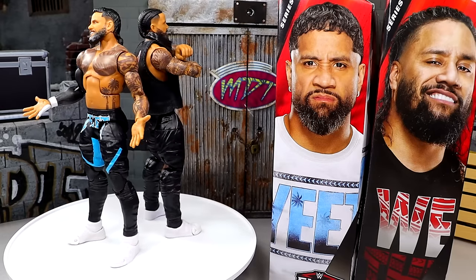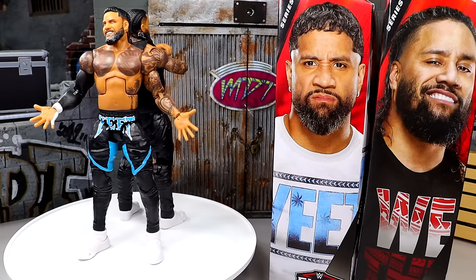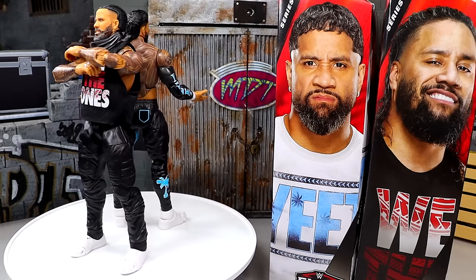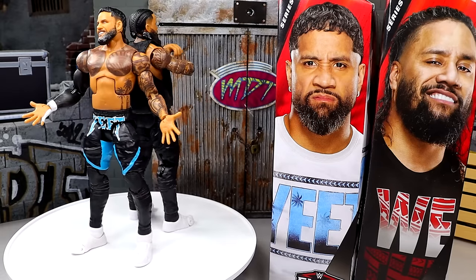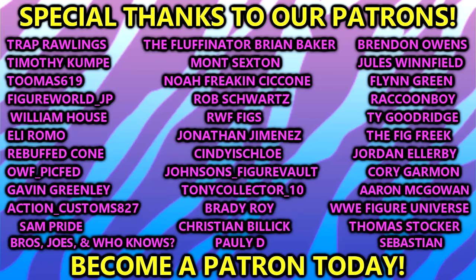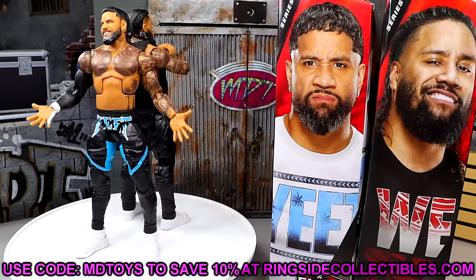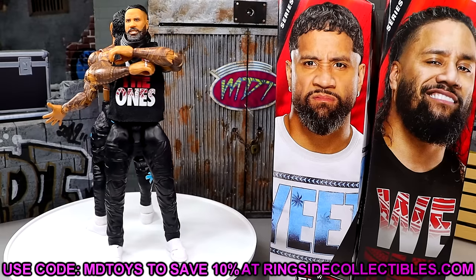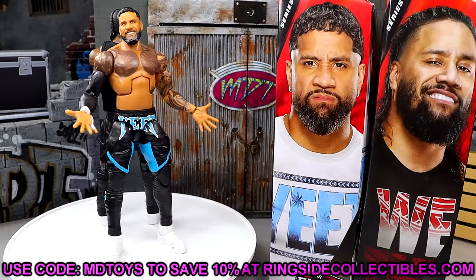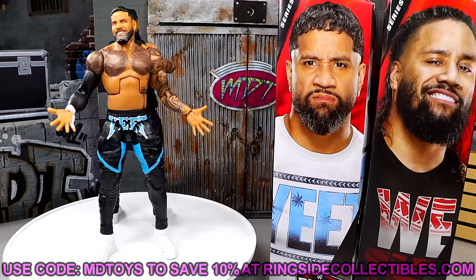I am most looking forward to the chase figures of these two with the blue colorway. Now that I know how these pose around, I most definitely want the other versions. But this was a fun review — I'm glad to have these in hand. I've been waiting to see how these were going to pose around and feel in hand, and now that they're here, I'm happy to report that I think they are pretty damn solid. They're probably going to be in the top 10 to top 20 Elites of the year. Huge shout out to our Patreon members and to Ringside Collectibles for making this review possible. Use code MDTOYS to save yourselves 10%. These are immaculate — pretty damn good. Let me know your thoughts down below, have a blessed one, and I'll catch you guys later.